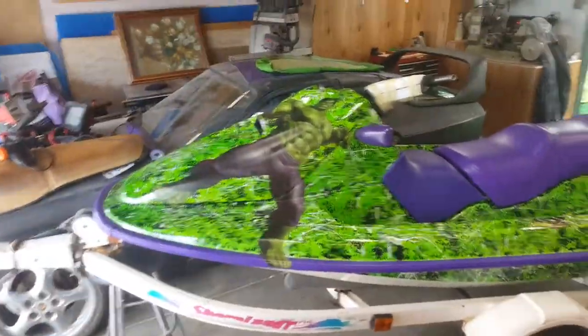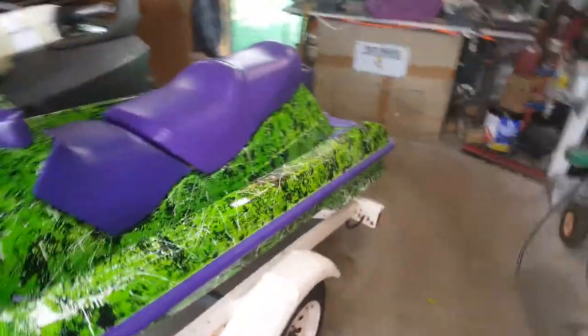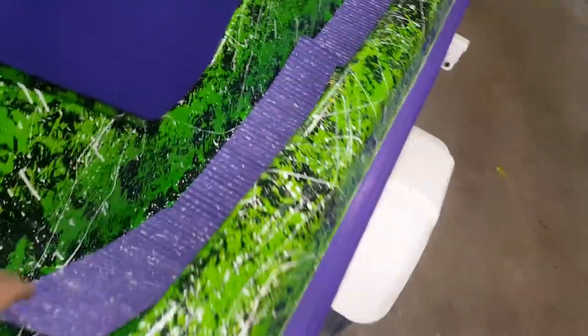Hi everybody. I'm going to teach you how to put some SBT black tip new floor mats on your jet ski. I just got done building this jet ski — new motor, new pump, new decals. Obviously, I need to put new foot wells in.